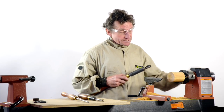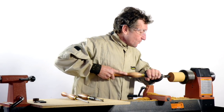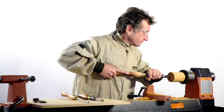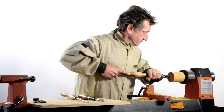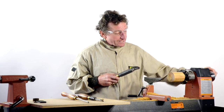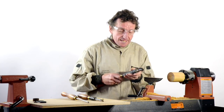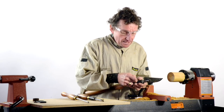A rather large aggressive spiral. Let's see if I go over it again what will happen. It's actually deepened it and made it more obvious.